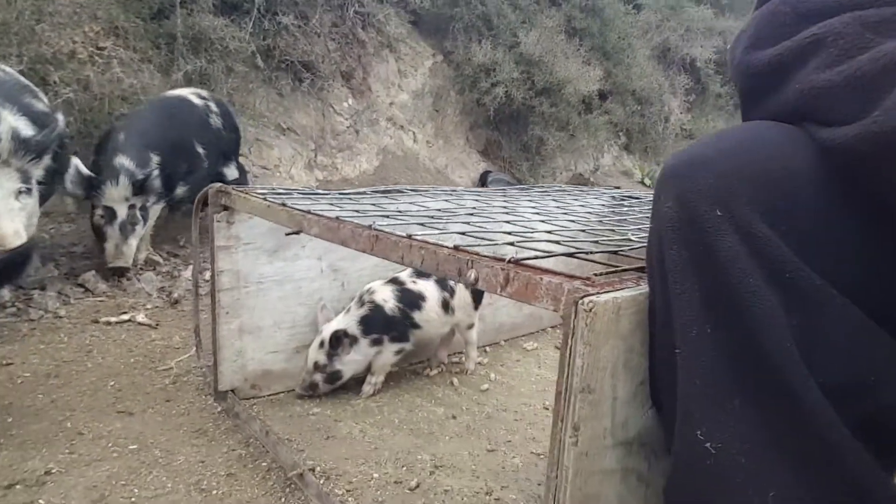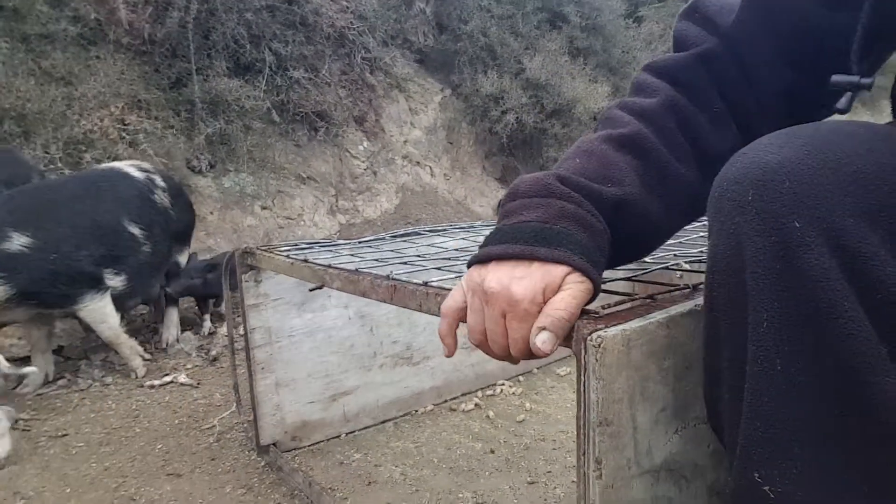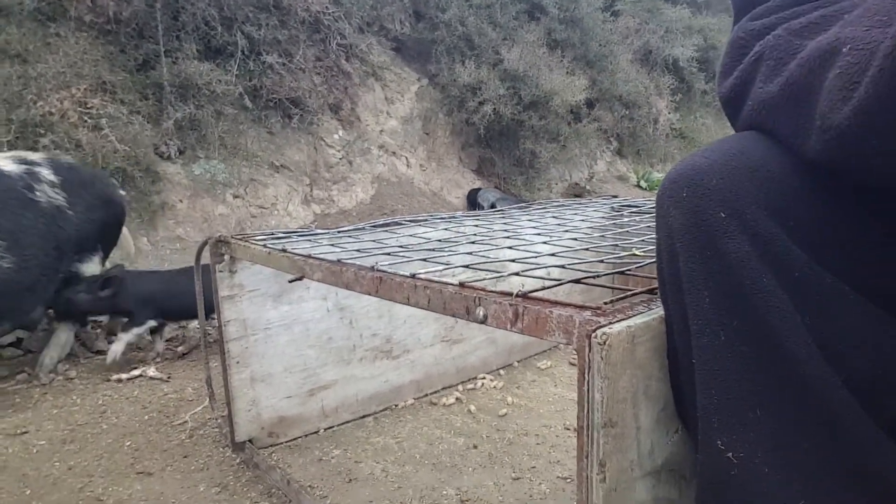And that way the piglets get to feed in here. When I'm ready to catch the piglets I'll just lift this up and I've got all the piglets just like that.